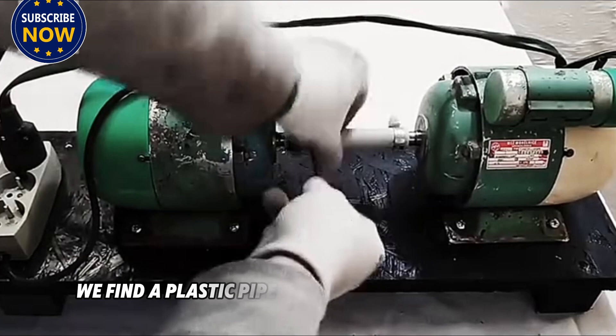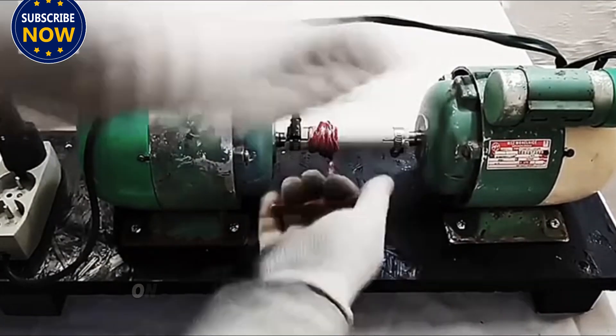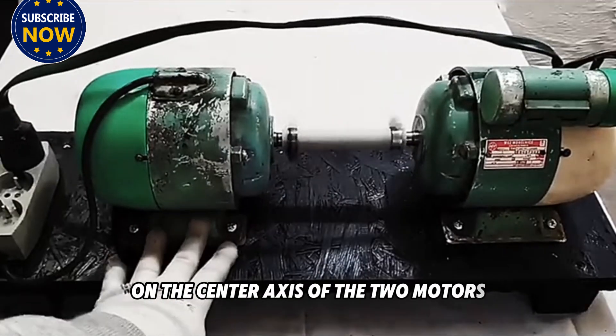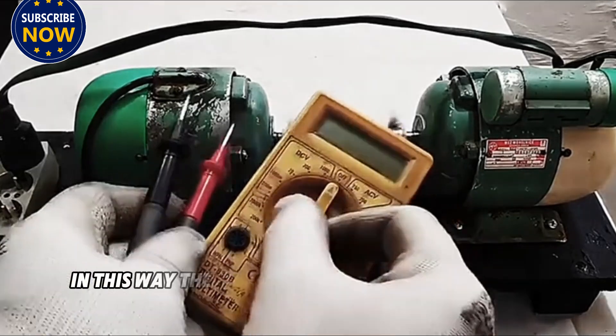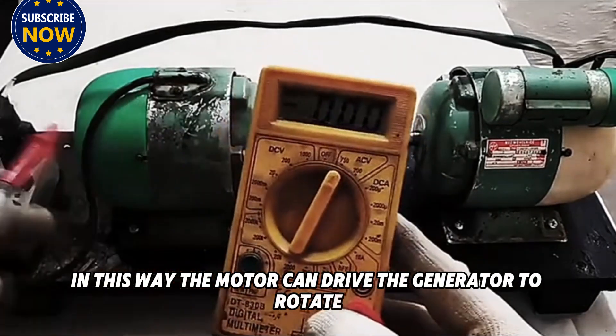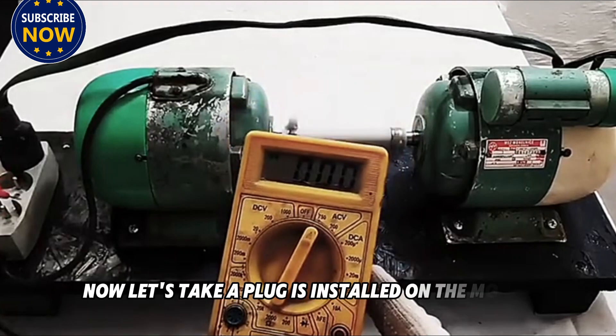After the socket strip is connected, we find a plastic pipe and install it on the center axes of the two motors. After installation, we use a fork to fix it. In this way, the motor can drive the generator to rotate.